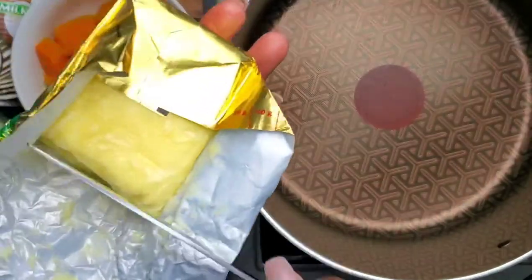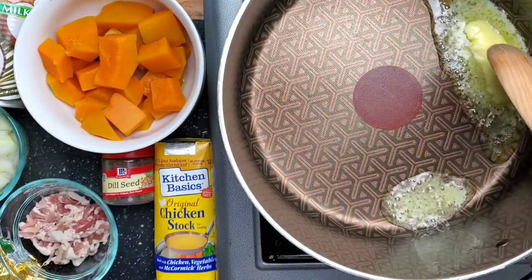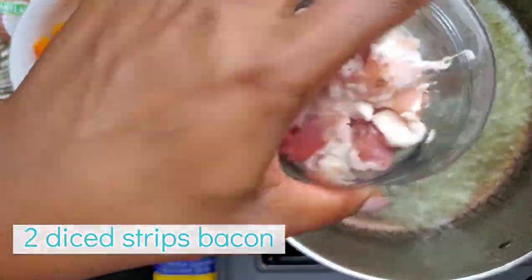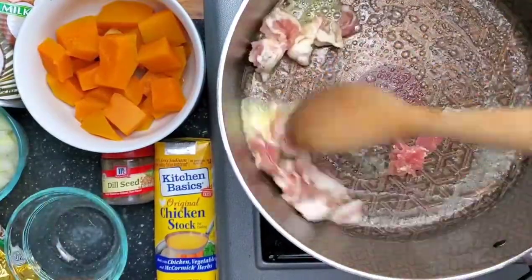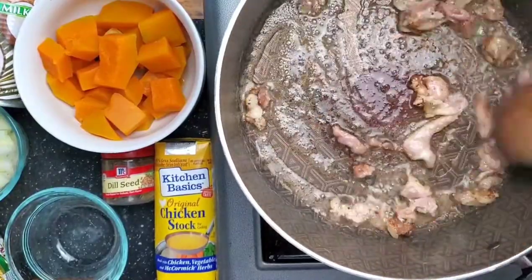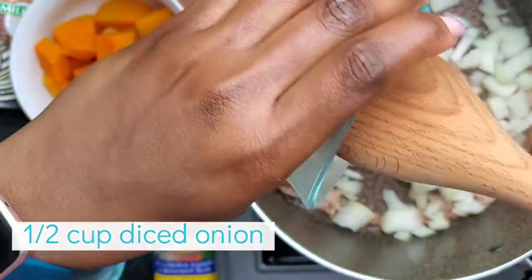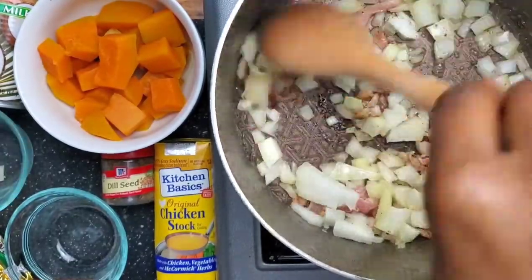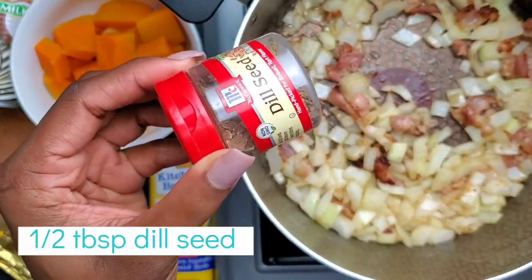We're going to start with making the base for a good pumpkin dish with one tablespoon of butter, because butter and pumpkin is everything. Now we're going to add two slices of diced bacon, and that is going to give us a lot of flavor and all of the fat we're going to need. From here we're going to take half a cup of diced onions. I love caramelized onions and pumpkin — we want to release the flavor of the onions because onions are not only an aromatic but they add so much complexity to a dish.